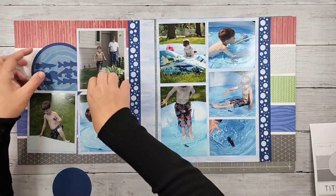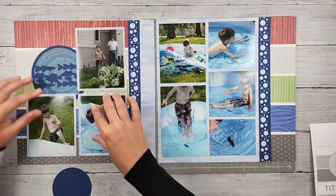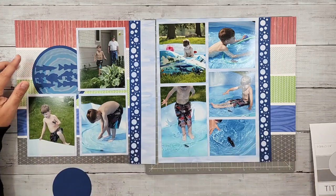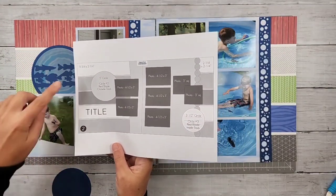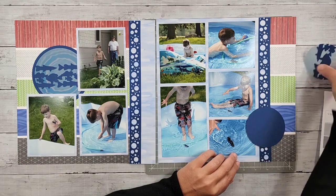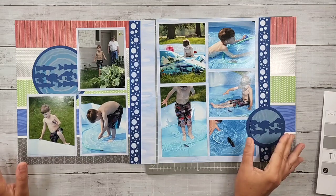I'll get that all put into place. This would have been a spot I could put a title on here if I wanted to, since I kind of took over the title spot — there was supposed to be a title on one of the bars here, and I put a photo there. I have a second friendly fish spot that I'm doing over here with the circle — kept that same circle detail with more fish, just really emphasizing the water aspect of it.